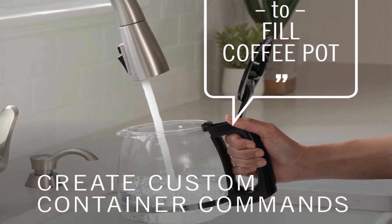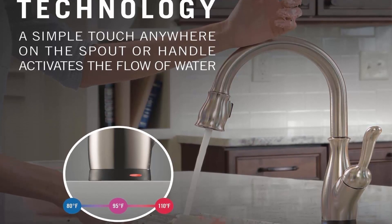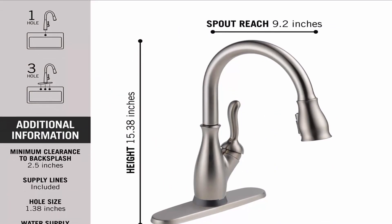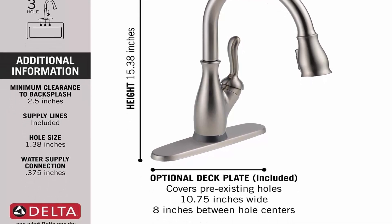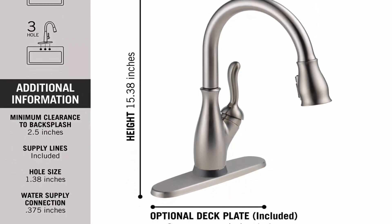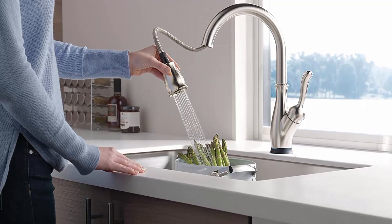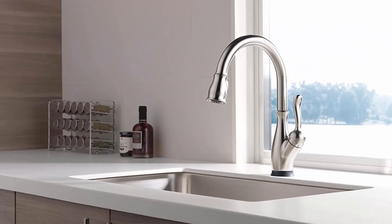Touch it on, touch it off — touch anywhere on the kitchen faucet spout with your wrist or forearm to start and stop the flow of water, or use the single handle manually. The TempSense LED indicator light changes color to reflect the water's temperature. Patented diamond seal technology reduces leak points and lasts 2x as long as the industry standard, ensuring leak-free operation for the life of the faucet. The magnetic docking sprayer uses a powerful magnet to snap your pull-down sprayer into place so it stays docked and doesn't droop over time.